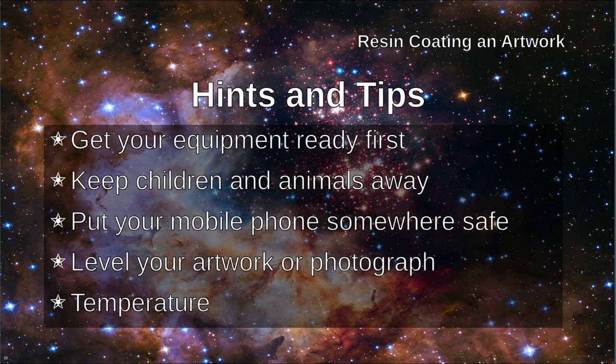Make sure that the temperature of the room that your artwork is in is correct. It needs to be about room temperature. Too cold and the resin takes a long long time to set. Too warm and it will set before you're ready to finish processing it.